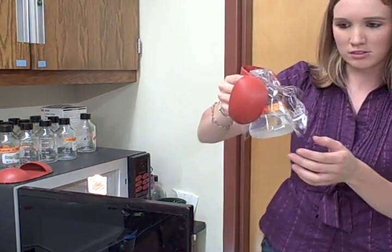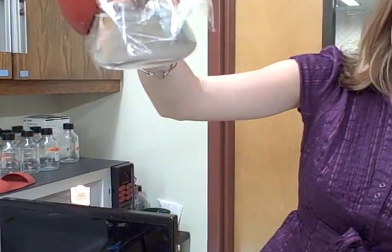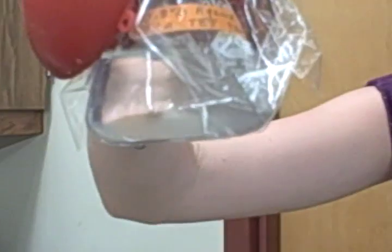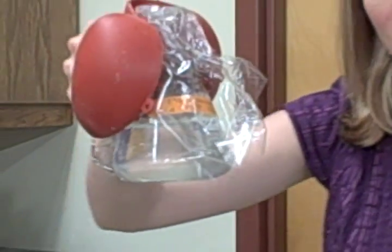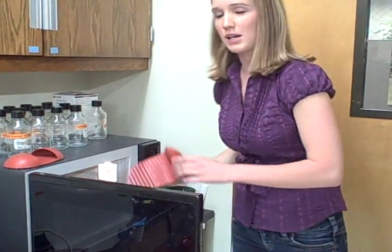Here's the solution. You can see that it's not completely dissolved yet — there's still a lot of particles at the bottom there. So we're going to go ahead and put it in for another 30 seconds and it should be pretty much melted by then.